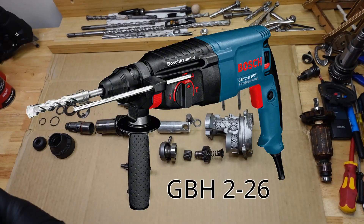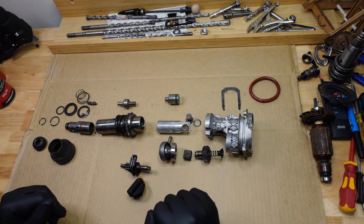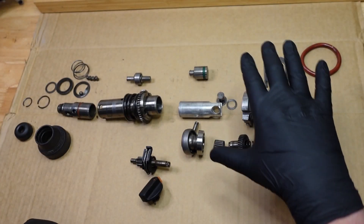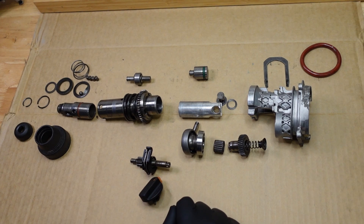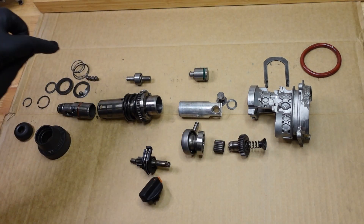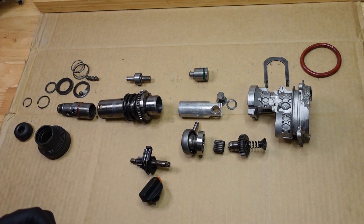It's basically a Bosch tool, but made in Germany, comes in orange in the Ramset case. This is a pretty standard setup. This part here is like a gearbox housing which holds it all together. We've got a piston, a swing bearing, a couple of gears, a hammer part, a striker part or an anvil part, and this is the tool holder and the chuck stuff over here.